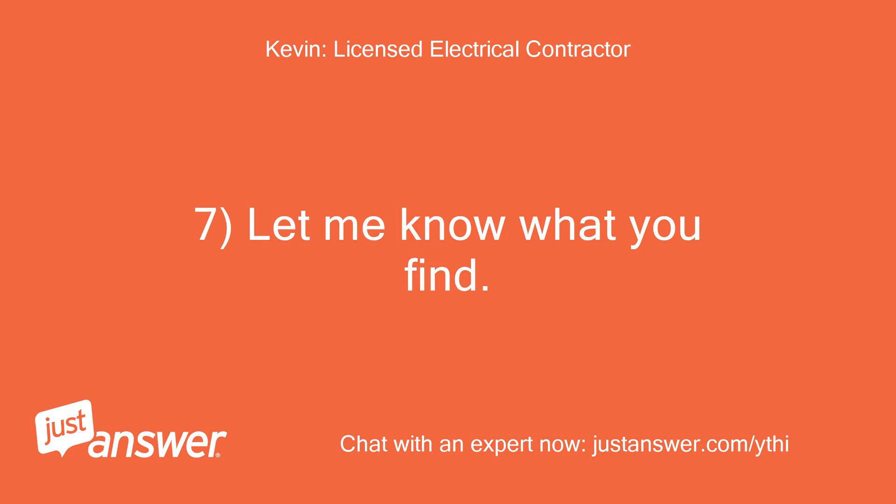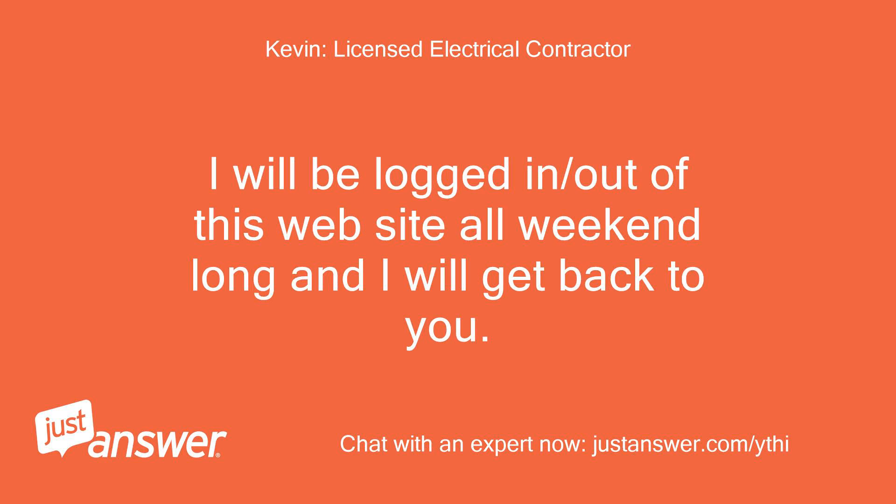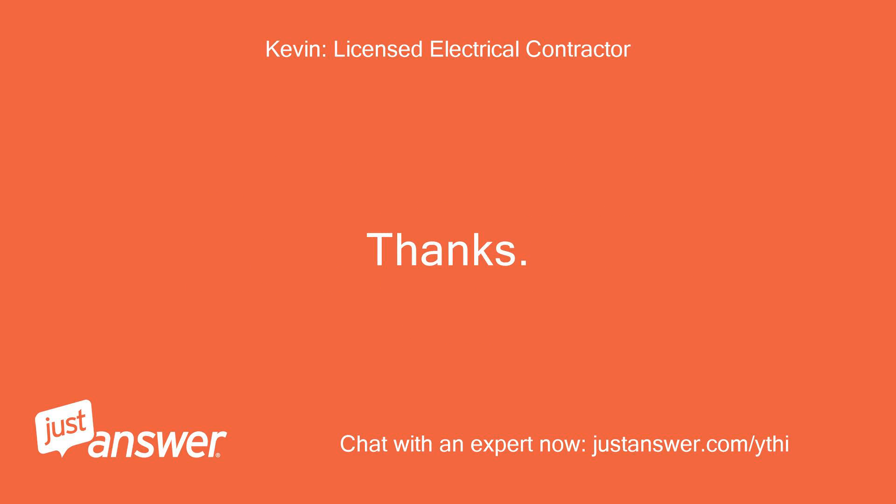Let me know what you find. If you run into any problems, just reply back to this question and we'll take it from there. I will be logged in and out of this website all weekend long and I will get back to you. Thanks, Kevin.